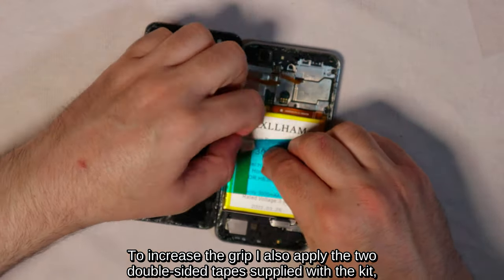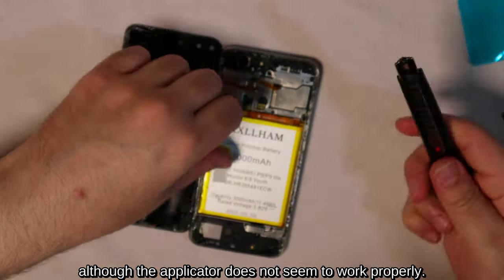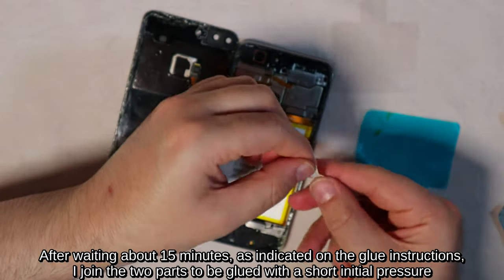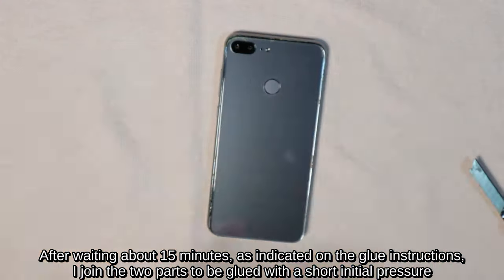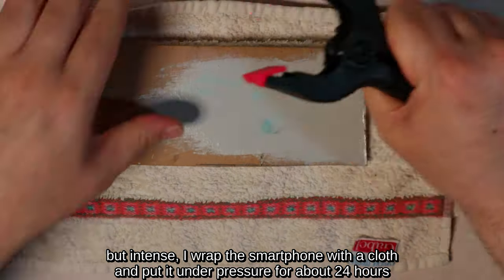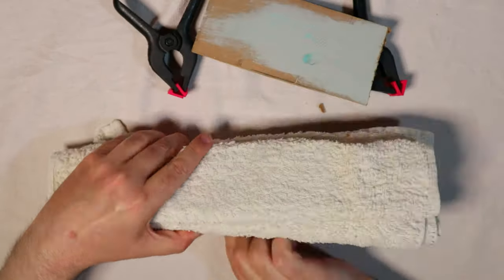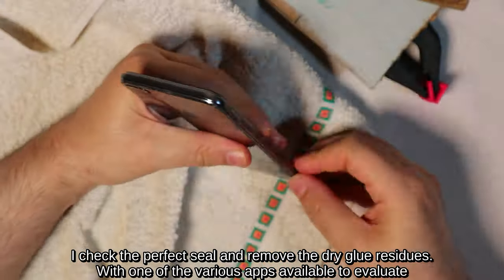To increase the grip I also apply the two double-sided tapes supplied with the kit, although the applicator does not seem to work properly. After waiting about 15 minutes as indicated on the glue instructions, I join the two parts with a short but intense initial pressure, then wrap the smartphone with a cloth and put it under pressure for about 24 hours between two pieces of wood held by two clamps.